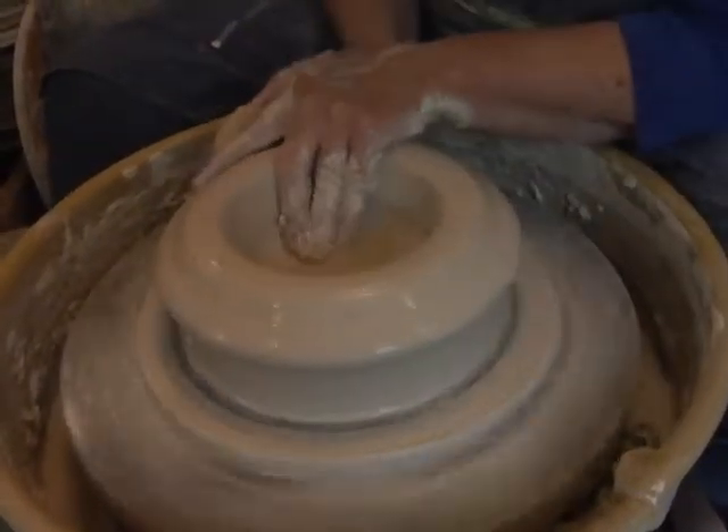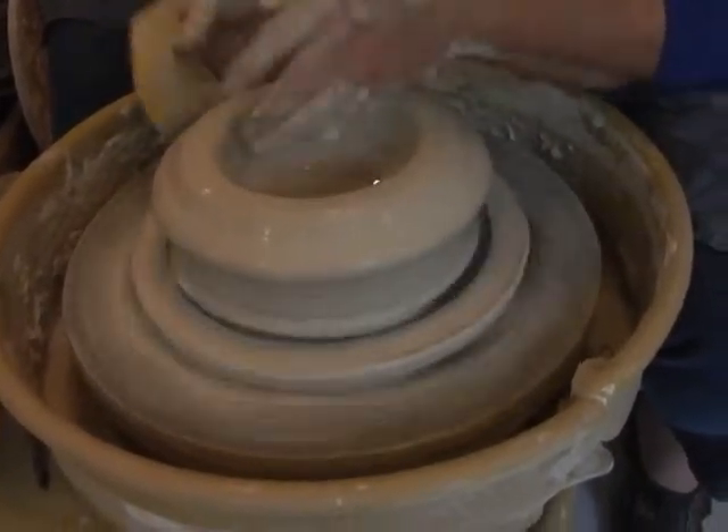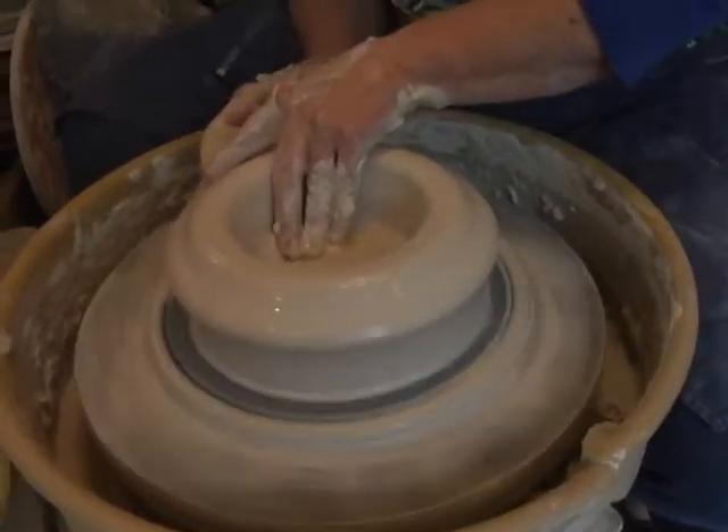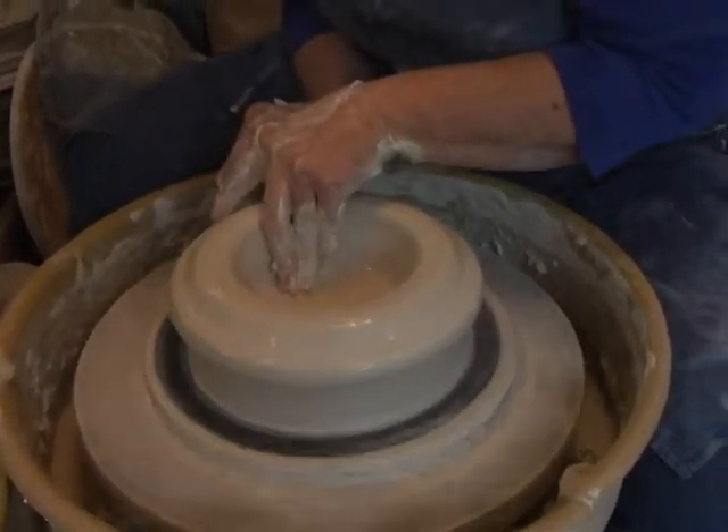So you're using the sponge to keep it really moist? The clay essentially has to slip through your hands, and you control the speed and keep it moist and keep it balanced.